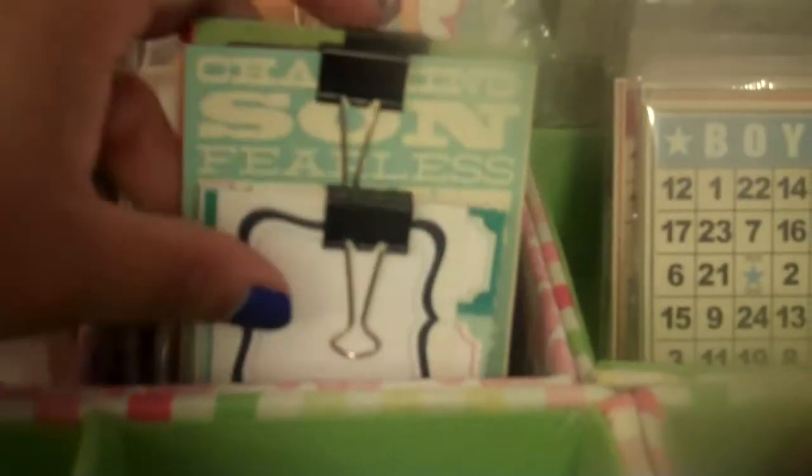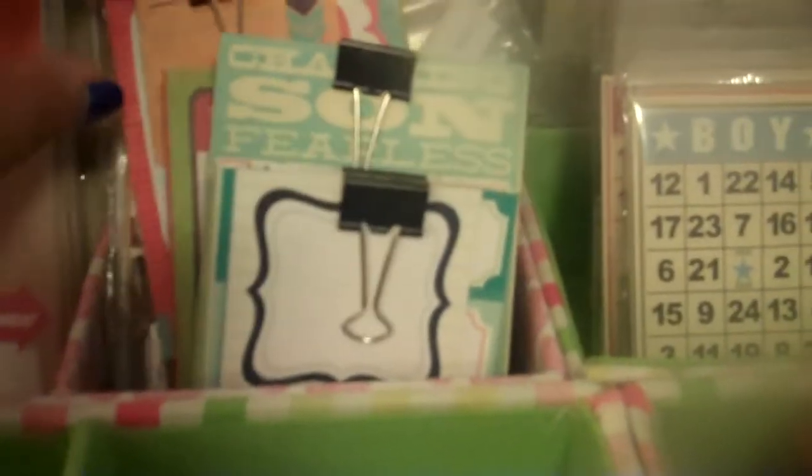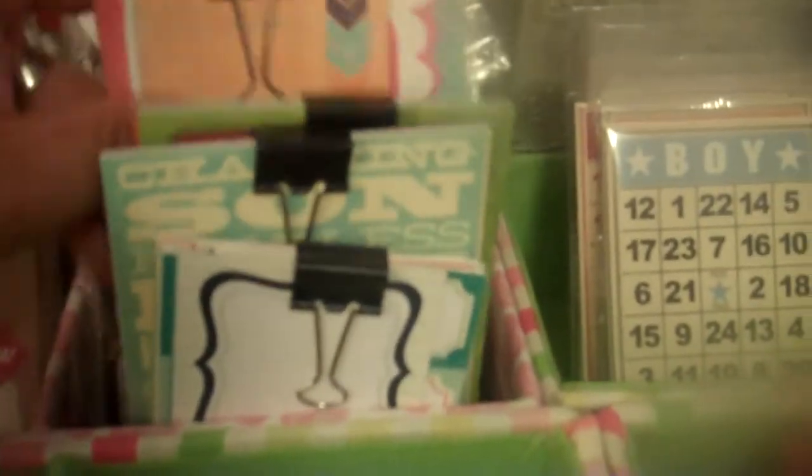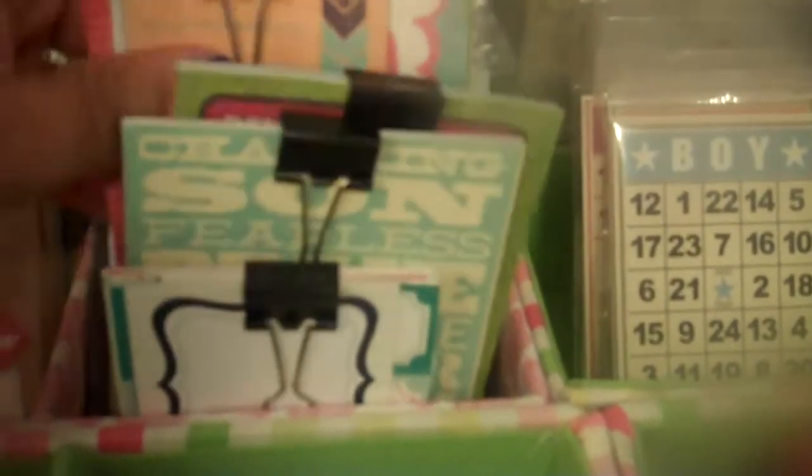Up here is where I put the Stamper's Best journaling cards. Back here is where I am keeping all of my different journaling cards from the collections that I've been using. What I do is I cut them all down — the extras — and then I clip them all together. That way when I need a journaling card, I can just come over here and pick one up. I also have some back here from other collections that I've purchased.